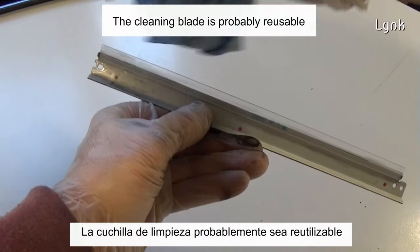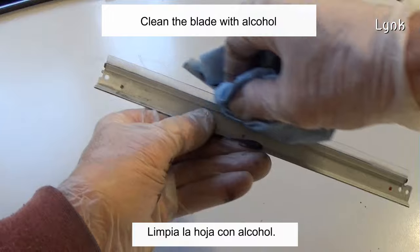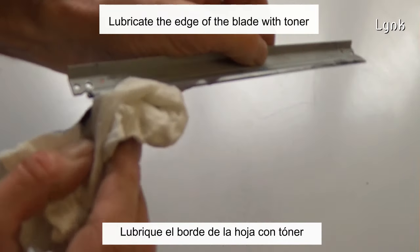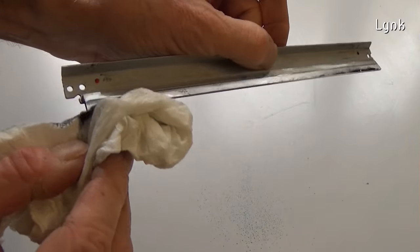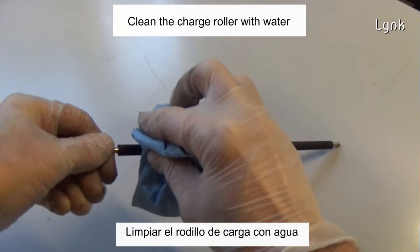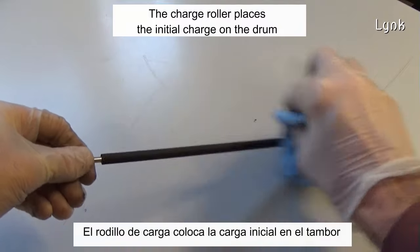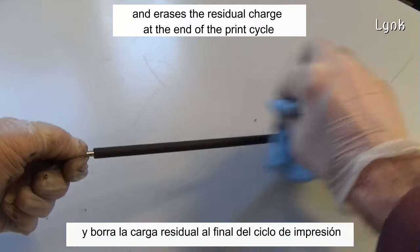The cleaning blade is probably reusable. Clean the blade with alcohol, then lubricate the edge of the blade with toner. Clean the charger roller with water. The charger roller places the initial charge on the drum and removes the residual charge at the end of the print cycle.